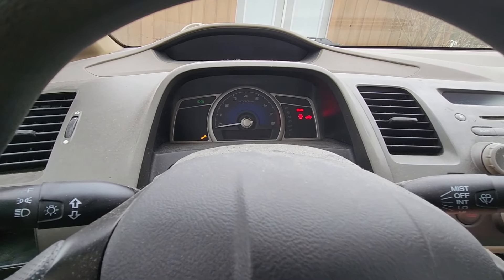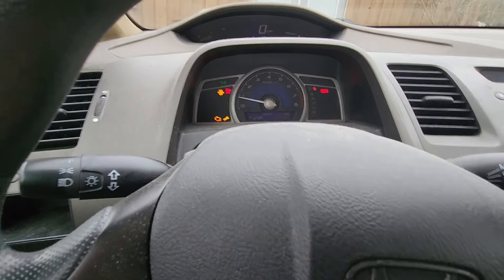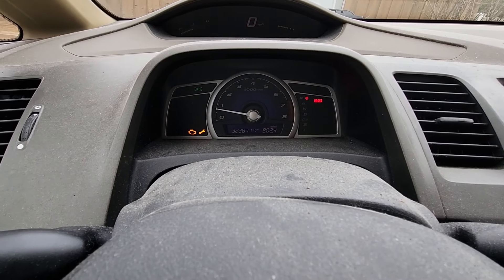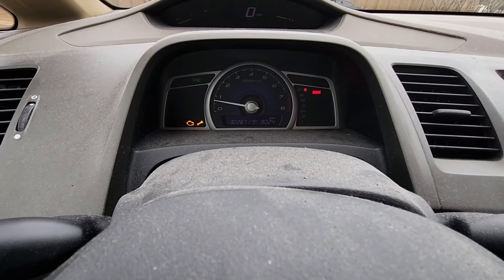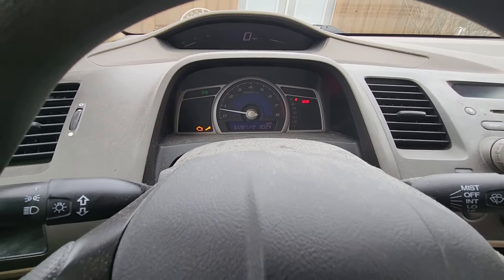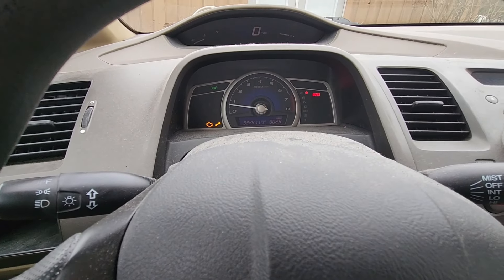How many miles does my car have on it? 322,871 miles on this Honda Civic right now. I'm not going to keep on with this video — I'm pretty sure I fixed my problem. The car is working much better than it was.